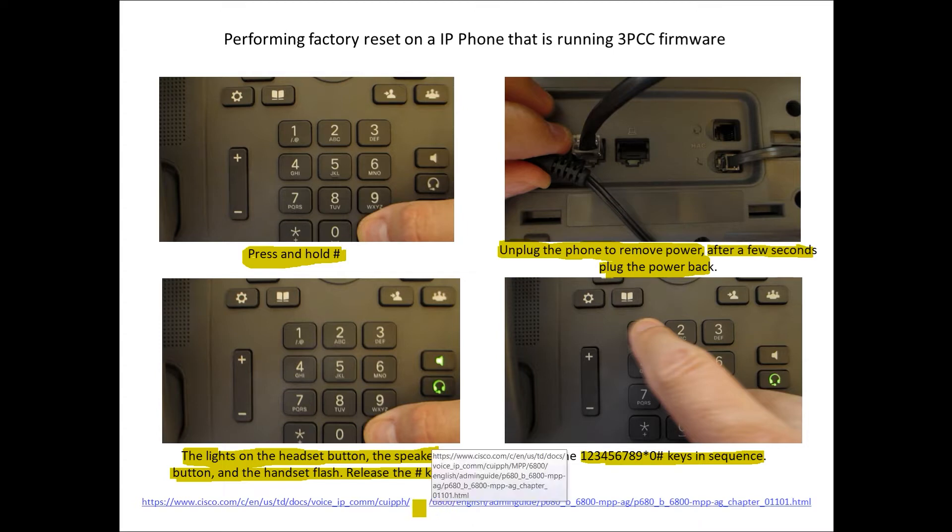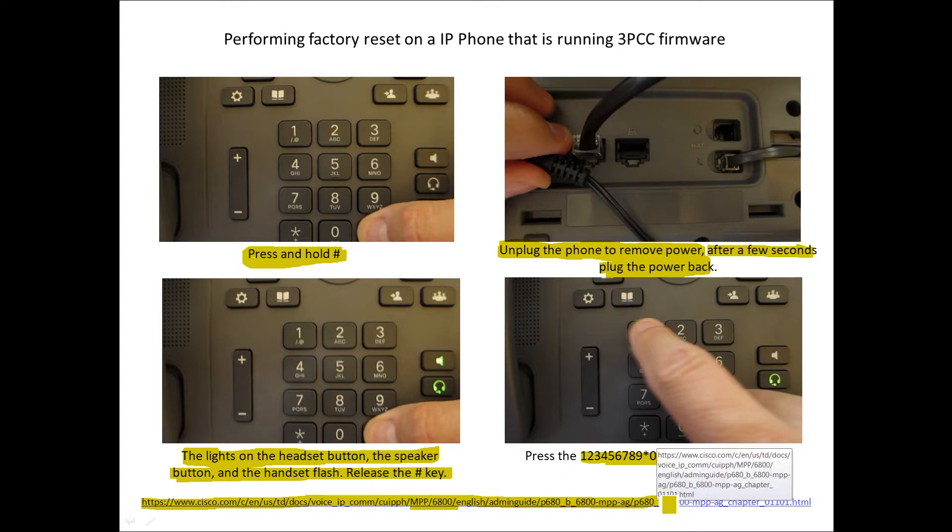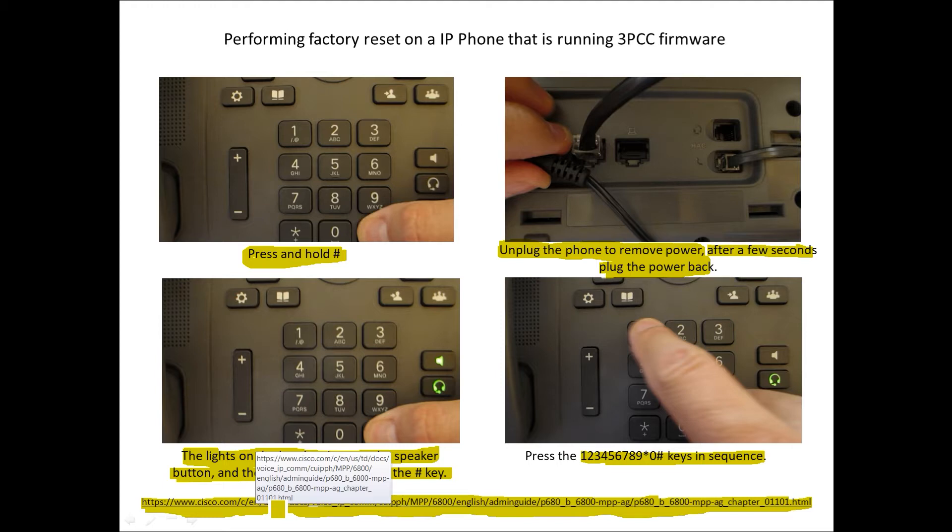The specific phone used for this demonstration is the 6800 series phone with MPP firmware. The step-by-step documentation link will be available. The lights you see light up may vary slightly between different phone models. One phone that might be a bit more challenging to reset to factory default is the conference series — for example, the 8832 conference room phone. With that one, a white bar will illuminate on the top, and once it does, you use the same key pattern to initiate the factory reset.